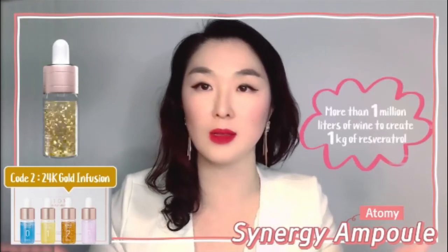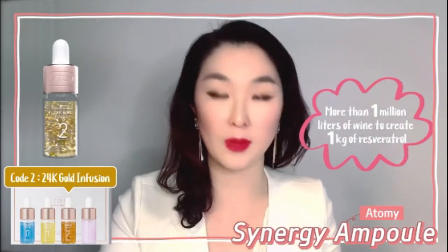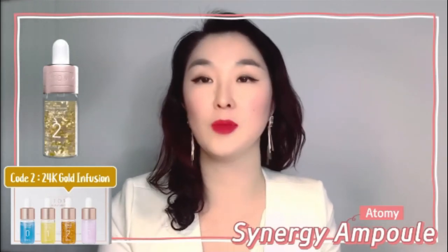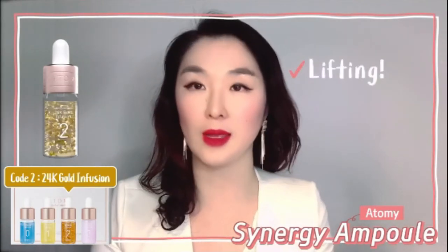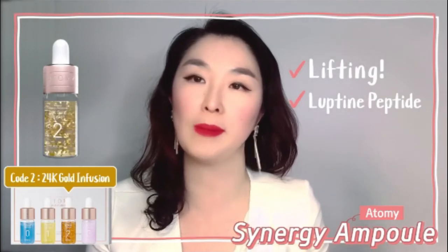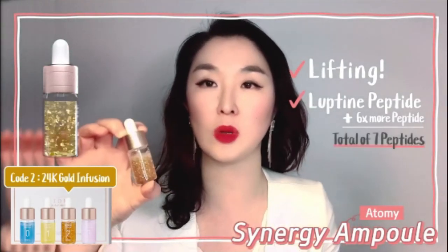The active ingredient in the active ampoule is resveratrol, and you need more than a million liters of wine to get one kilogram — which is incredible. It's very hard to stabilize, but Atomy did it again. Just as Vitaluminous had absolute code for brightening, this one has lifting. And while absolute code has one peptide called lupin peptide, this bottle has six more peptides included — seven in total.